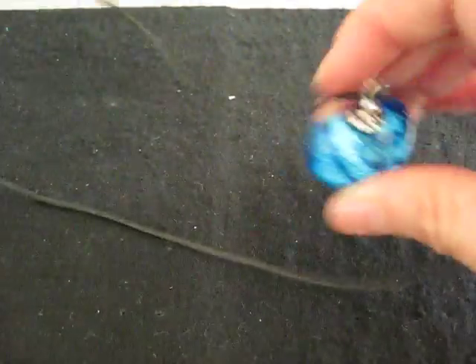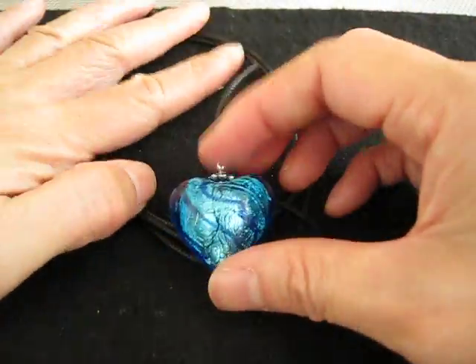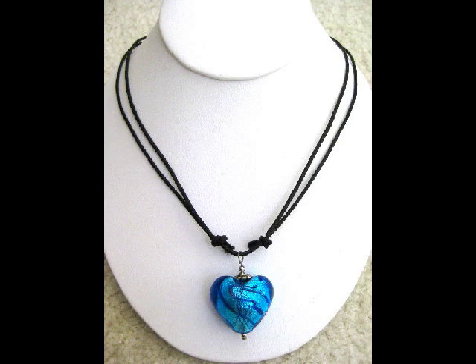It's really simple to make, isn't it? So there you go — we've made a pendant as well as an adjustable necklace.